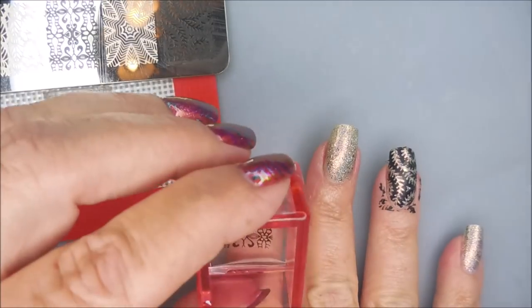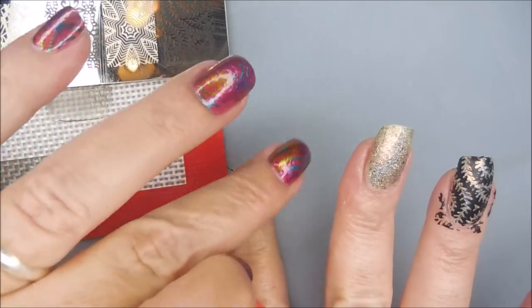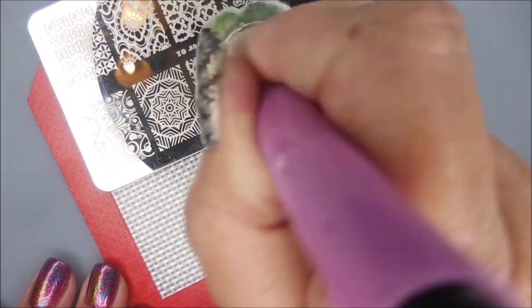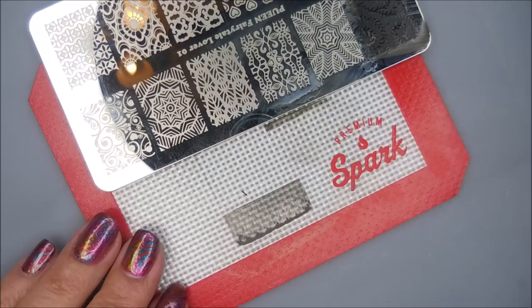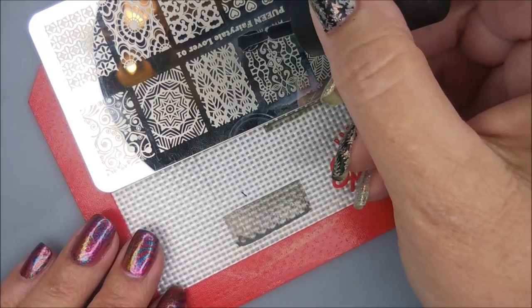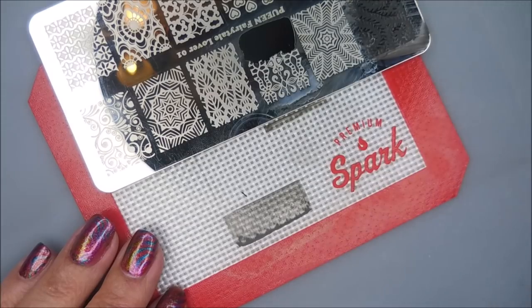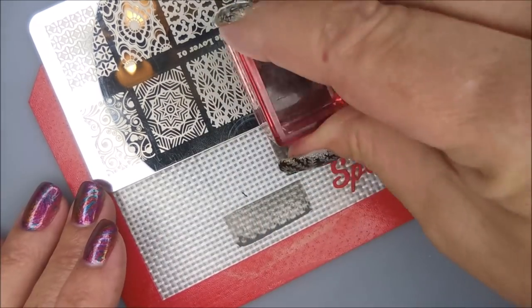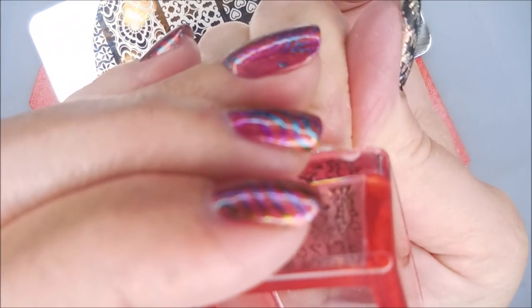I don't play with my Preen items very often because one of my friends has a major issue with Preen. They've had serious issues ordering and getting cheated out of stuff, so I don't use mine often because I know she doesn't like it. But they are items that I purchased with my own money, and since they are in my collection, occasionally they will make it out here.